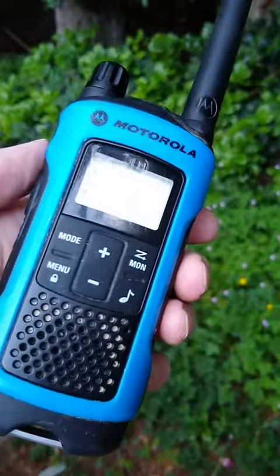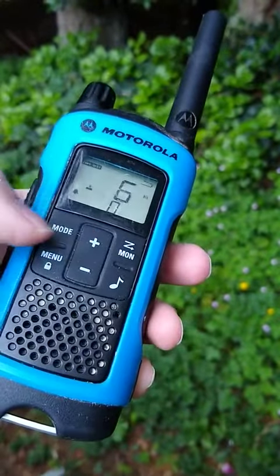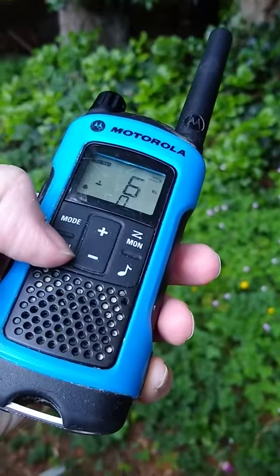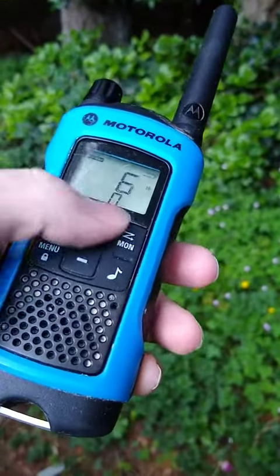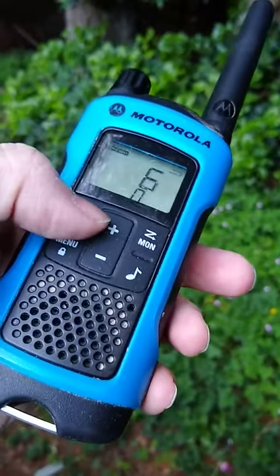These come in different colors to show off some of the different features and functions they have. They have different channels — currently on channel 6 — and this is how you alternate between the different channels.